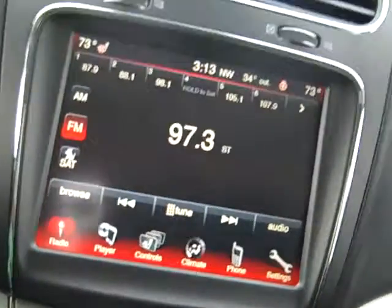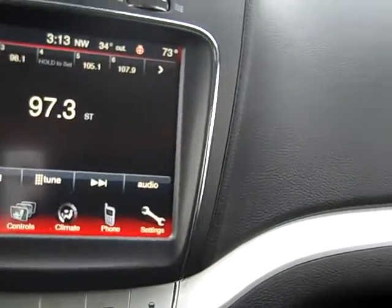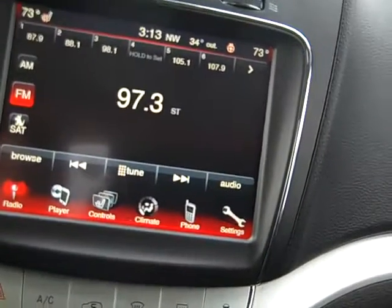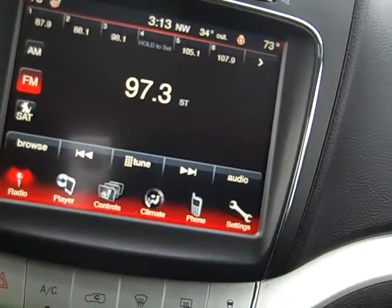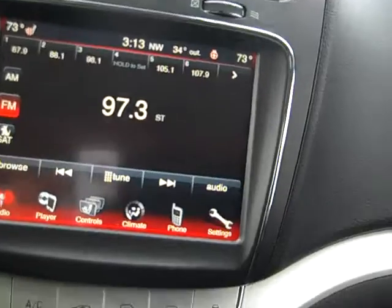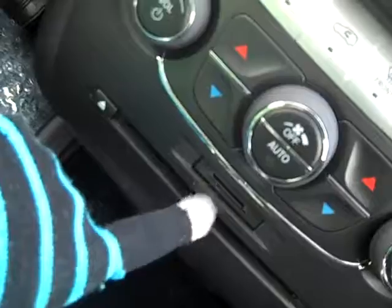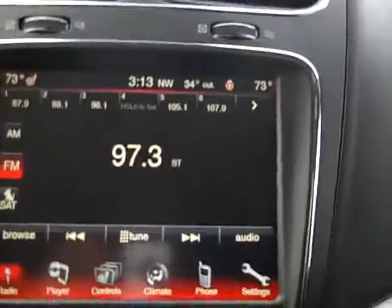Touch screen media center - this is really cool. You've got AM FM radio, a CD player, an SD card slot, a USB port, and an auxiliary port for the media center too. Your SD card and CD player are right here, I'll show you the other two in a little bit.